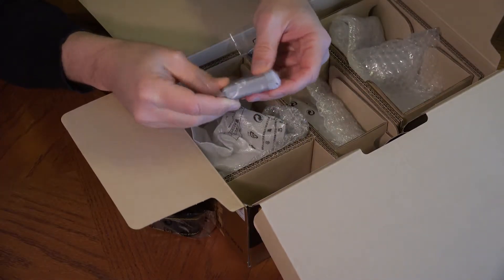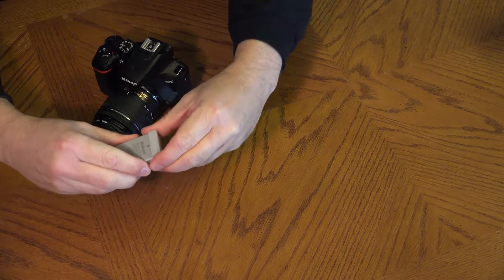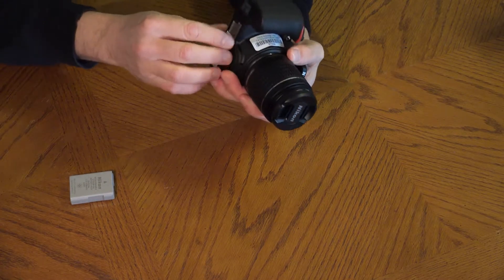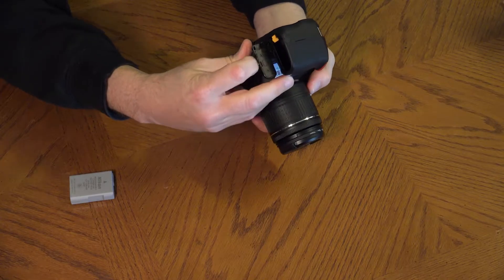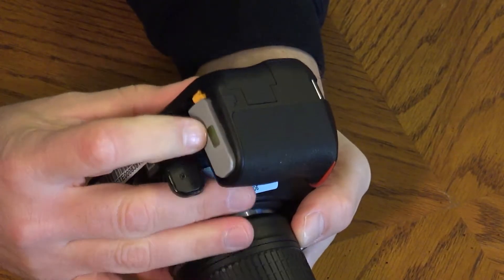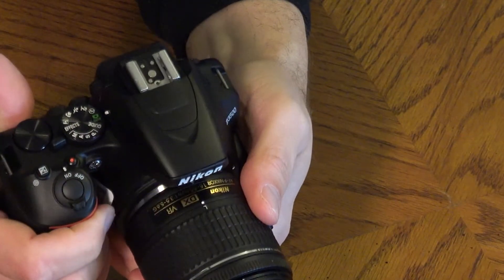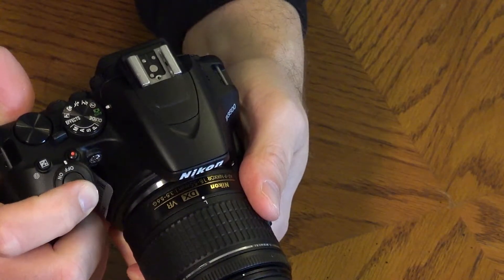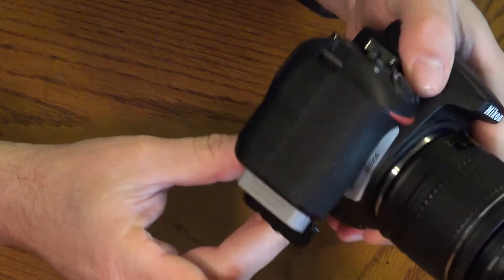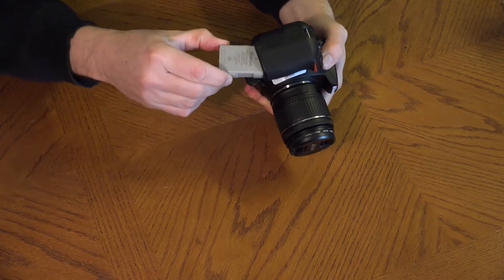Remove the camera battery from the box. To insert the battery into the camera, use the tab on the battery door to pry it open with your finger. The battery goes in only one way — it will click. Close the battery door. To remove the battery, move the yellow tab below the battery to free it from the compartment, then pull it out. For now, leave the battery in the camera.